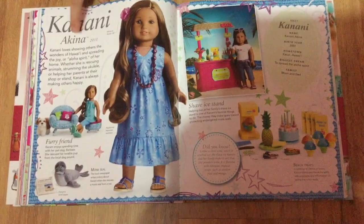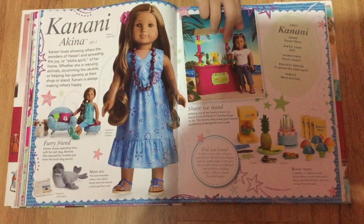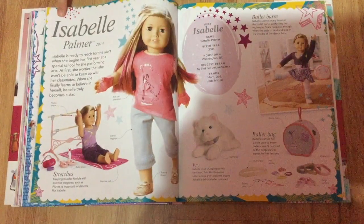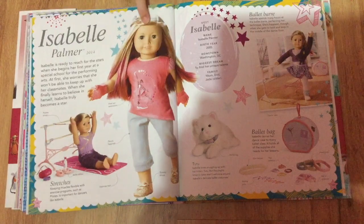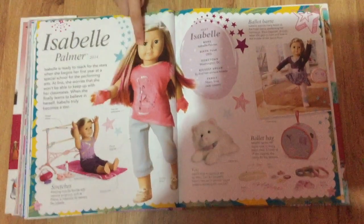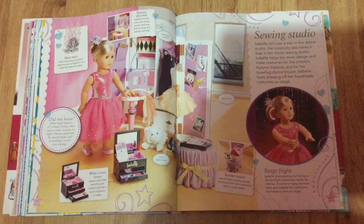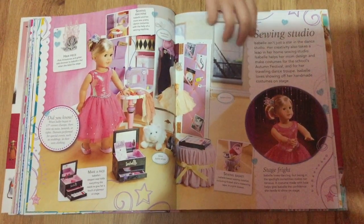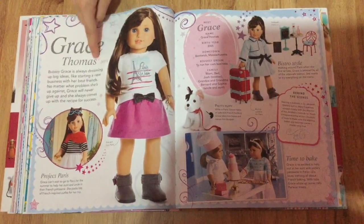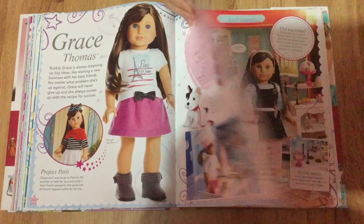Here's Kanani. And Isabel — I love her — and some more about Isabel. Here's Grace, the Girl of the Year right before Lea; I loved her collection.